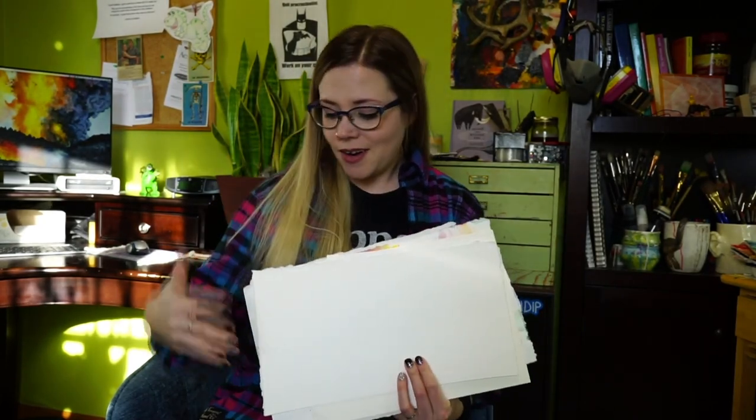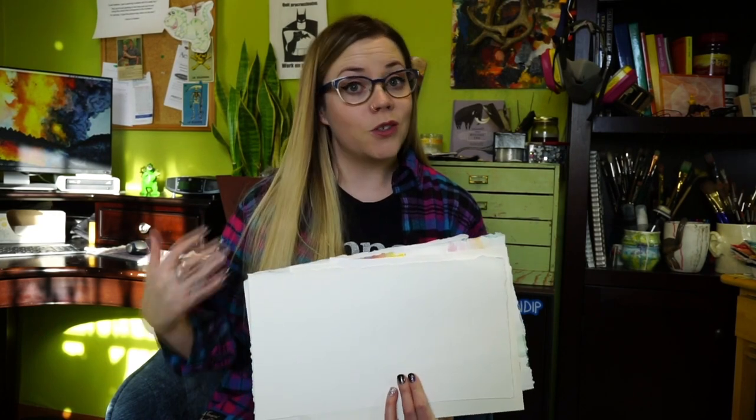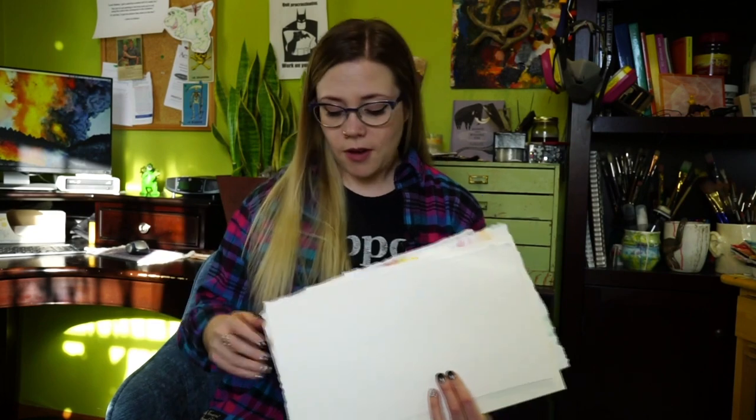Another way to keep your paper clean and crisp is to tape it using gummed paper tape — the kind you have to wet with a brush or a sponge, which adheres really strongly. That was a quick rundown of different watercolor surfaces and why you might choose one over the other. Hopefully that was helpful. Good luck, thanks for watching, and keep creating.